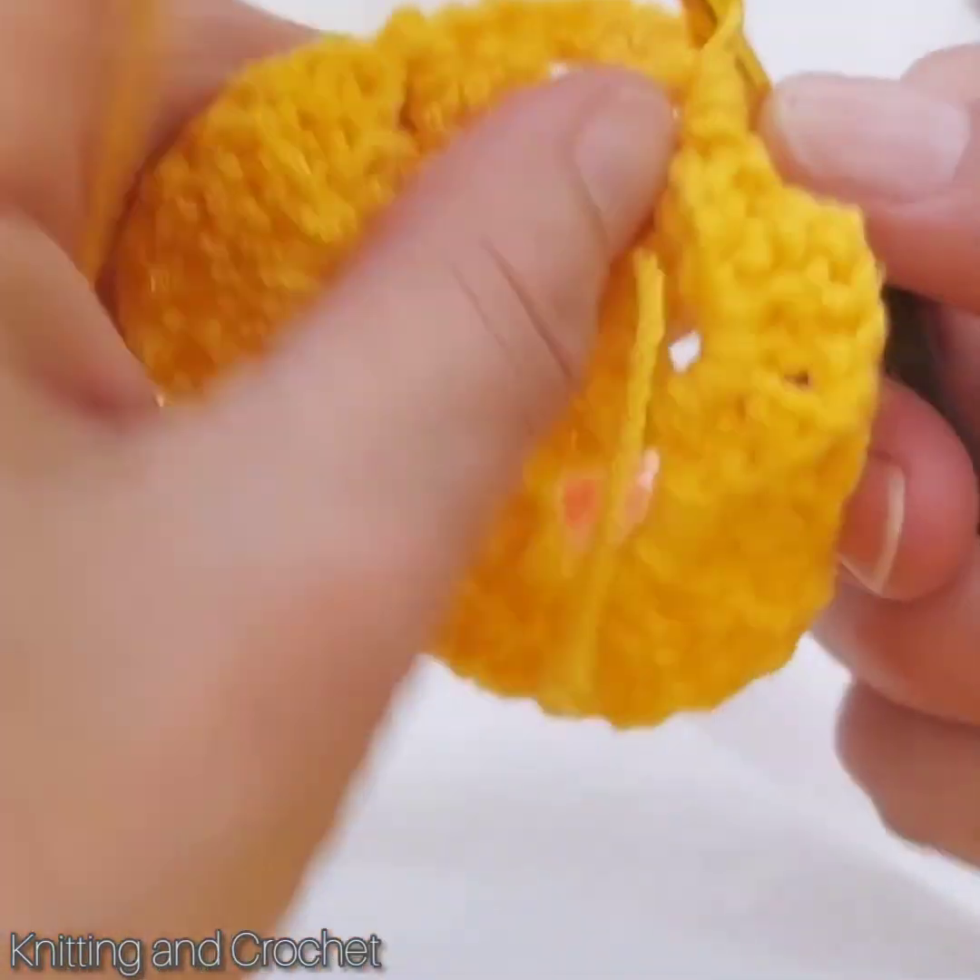I want to start this side to go there like this, then you cannot see anything there, so then I come here. Now I can start: one, two, three chain I make it, and then again double crochet.